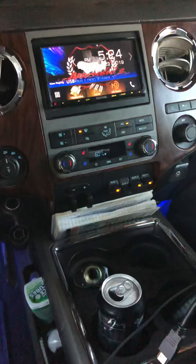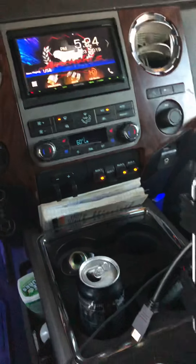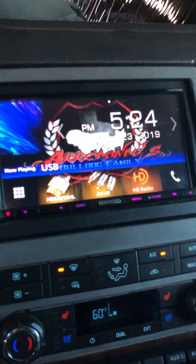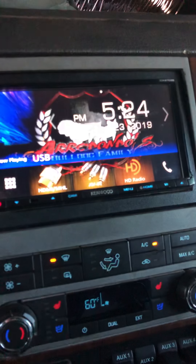What's up YouTube. I got a little issue here. I got this PS4, Gamewood deck — this is the DDX9703S — and we're working with this guy right here.